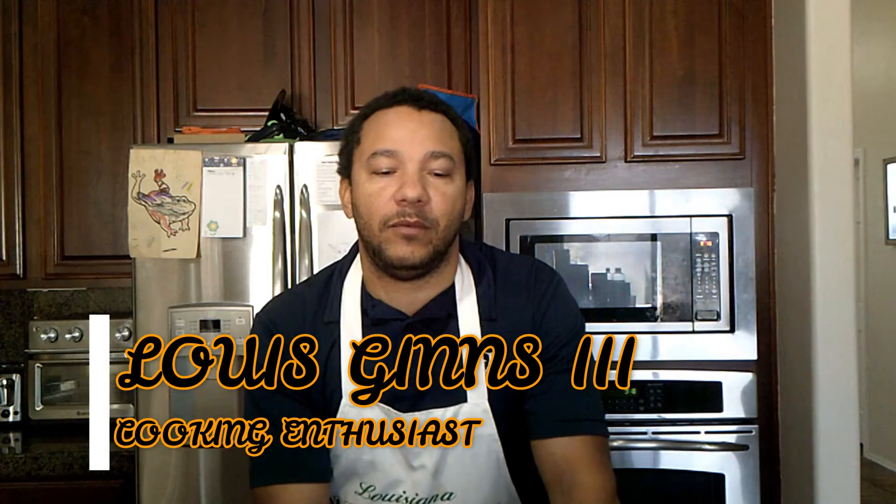Welcome, this is Louis Ganz III and this is My Recipe Chronicles. The purpose of this is to travel and explore food through reviewing published recipes out of cookbooks. Today we're going to be reviewing a recipe that I ran across while looking for a homemade recipe for cornbread. Cornbread is a very common and well-known recipe all across the South and all over America.